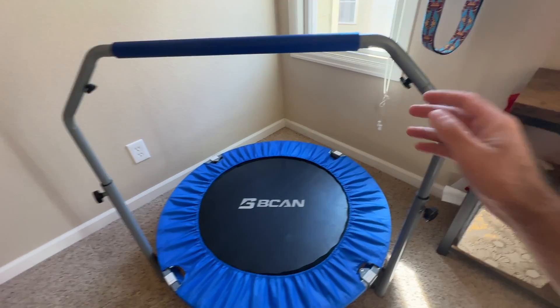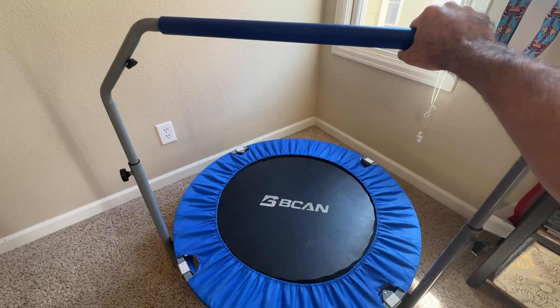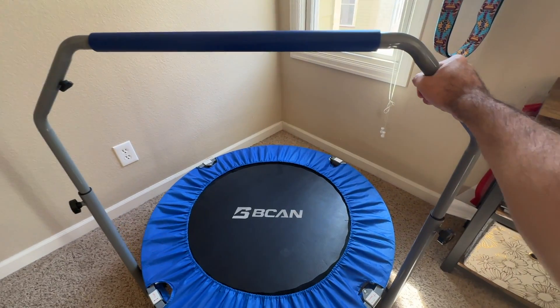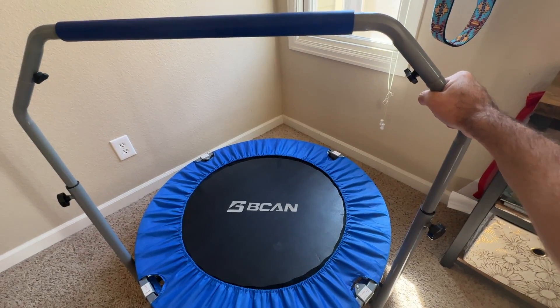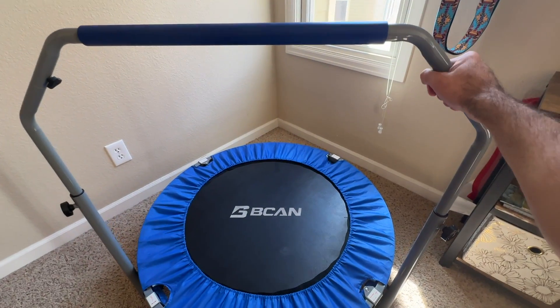Something we like about this design is that it has a handrail on it, and it's very sturdy too. Again, this is not only meant for kids but adults as well. So this handrail is sturdy and strong, so our kids are able to hold on to it and they can go wild and get their energy out.